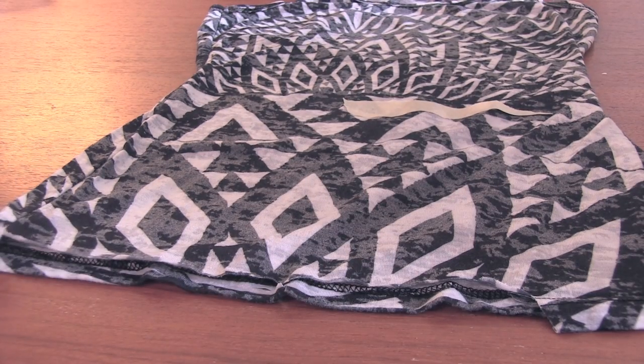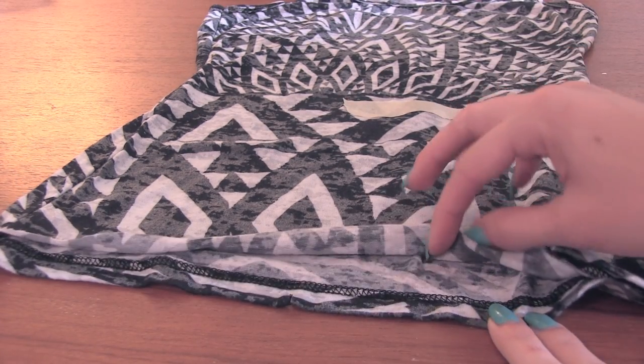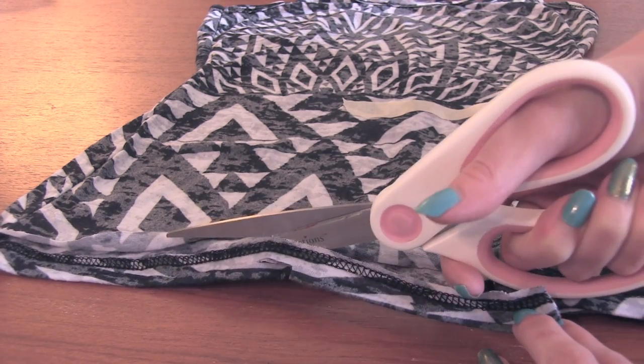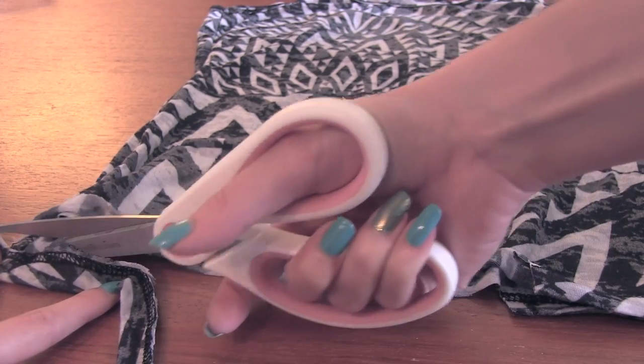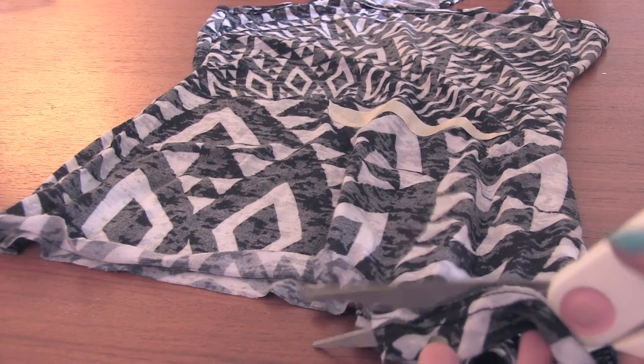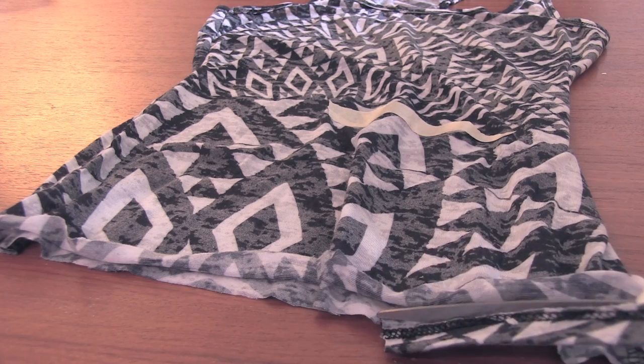Before I start cutting the fringe, I'm going to remove the bottom hem from the shirt. It's best if you do this one layer at a time, so I'm starting at the front and working my way to the back and all around.